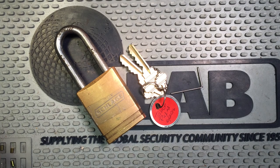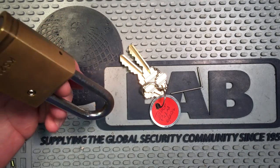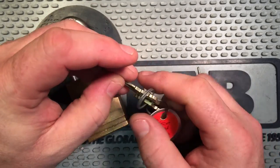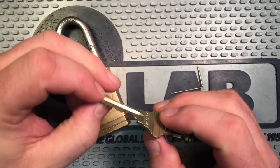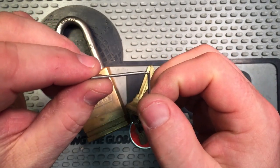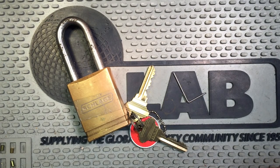Hey everyone. In the box that Joshua sent me that contained his bi-lock that I picked in a previous video, there was this really awesome, beautiful Schlage padlock with keys attached that said it had been pinned up by Tahoe Picked. I've picked one lock from Tahoe before and it was a really enjoyable pick, so I was excited. But I couldn't shake the feeling that I'd seen this lock before, and then I saw this little tool, and that's what I needed to remember that I had seen Lockpicking Lawyer pick this exact lock and that it had a split core in it.